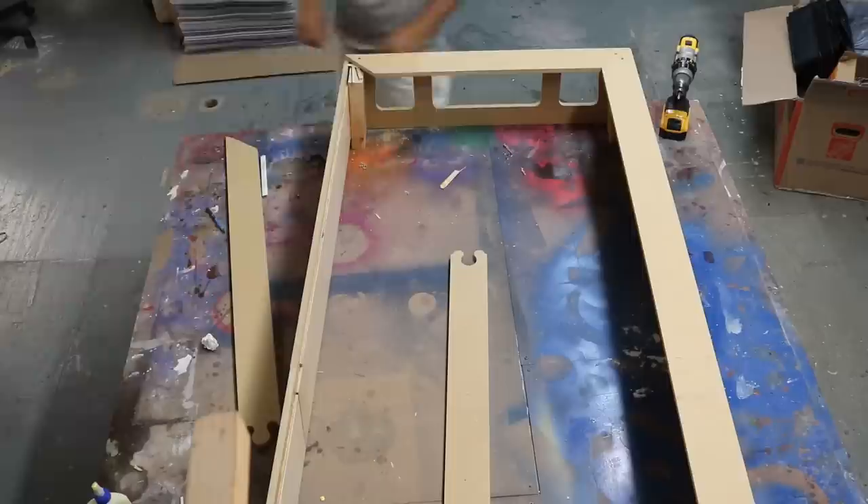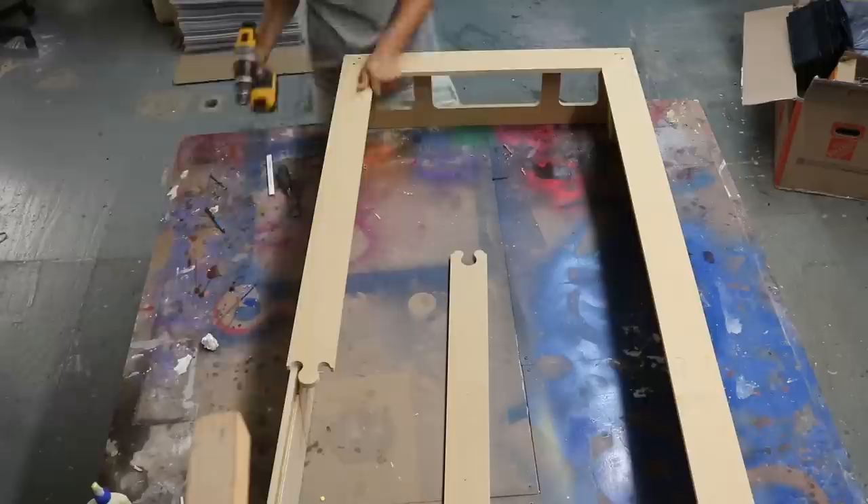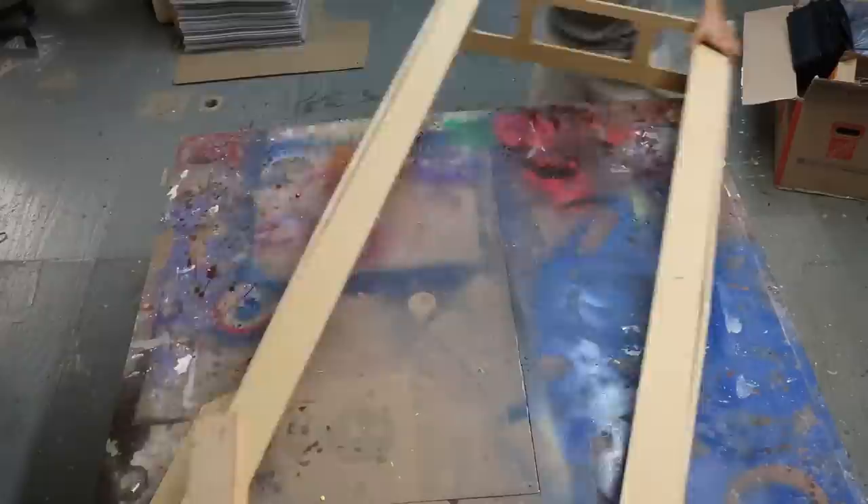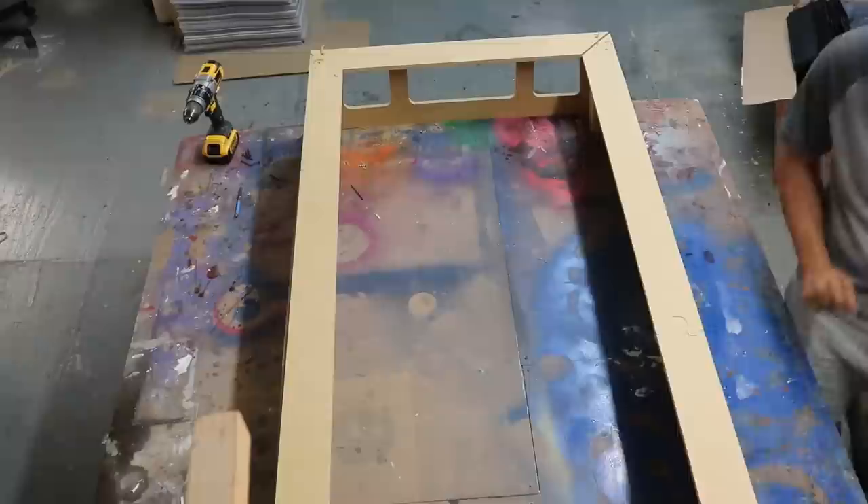Here I'm also countersinking holes for the screws that go in the corners so I can patch over them later. On this build I only used screws to assemble the box at the edges, and I think it might have been easier if I used a brad nailer or a staple gun and glued the edges down too — I think I'll do that next time. It might go faster and be easier. I'll turn the box around and I'm now screwing in the bottom.